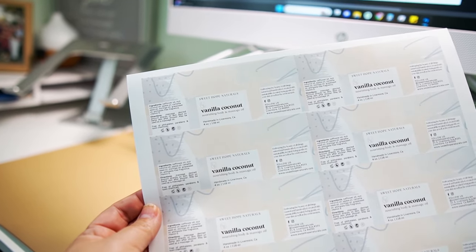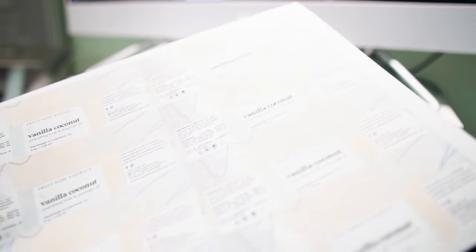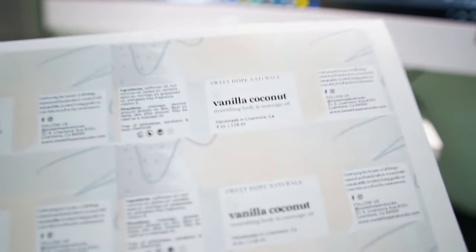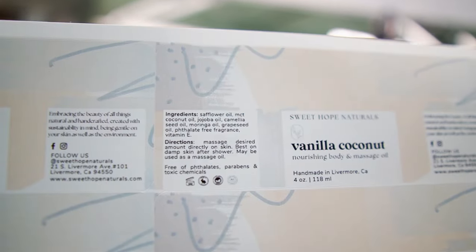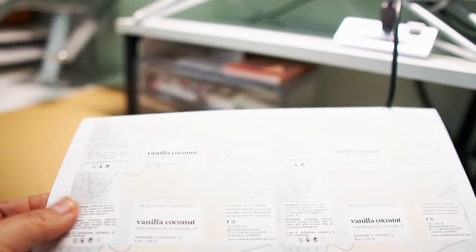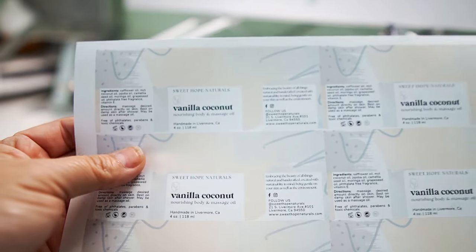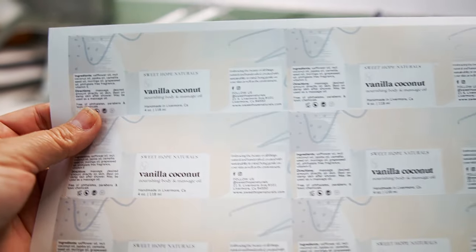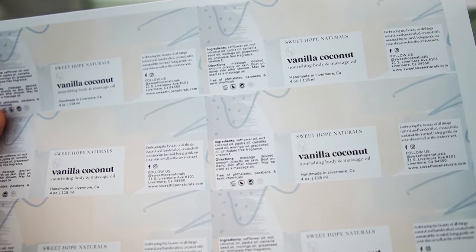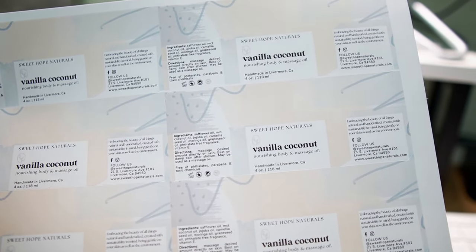Here is my finished printed label. It looks clean and clear, it printed perfectly into the little slots where it's supposed to print, and it is super nice quality. I really like this paper — it's soft, it's thicker, it's the weatherproof type they have. This works great for my lotions and body oils and just looks really nice on my product.